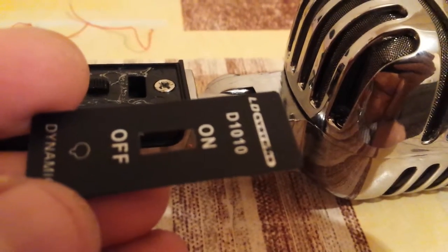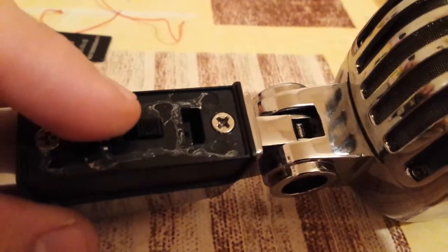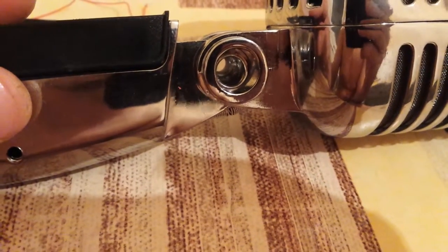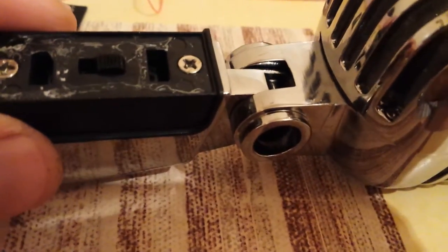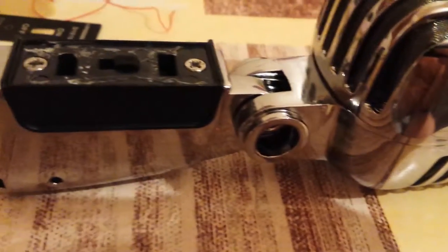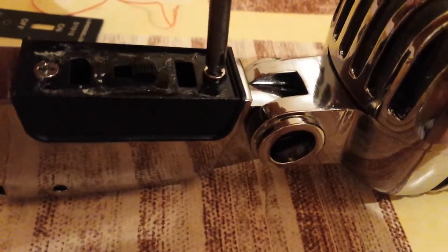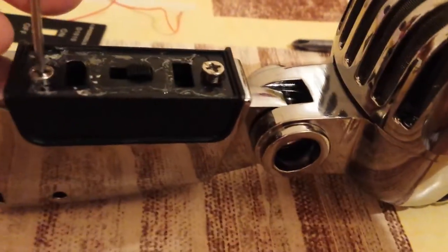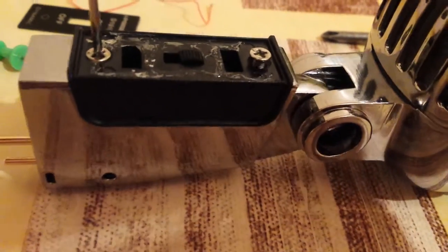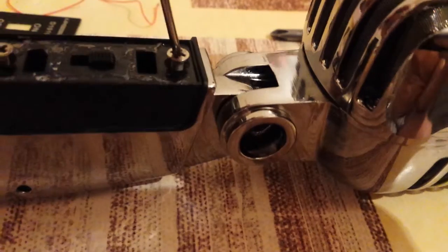I actually looked for a teardown or disassembly guide for this one but I didn't find it. So this is uncovering this part. You don't need to remove the screw — here you have a screw but I got it like this; somebody gave it to me to have a look at it. You probably need a bigger screwdriver, but I'm using a smaller one because it's doing the job for now.